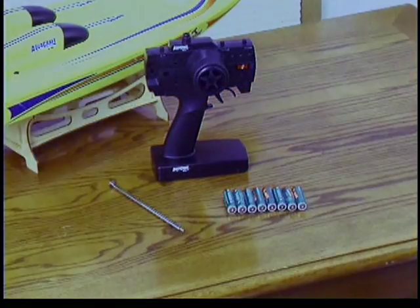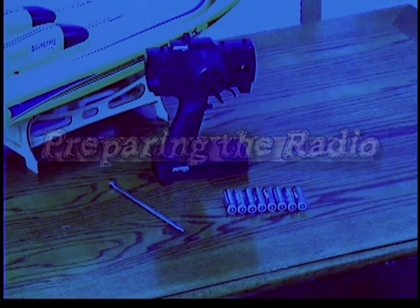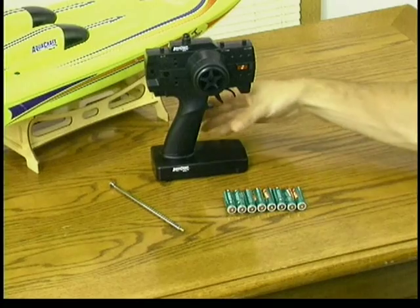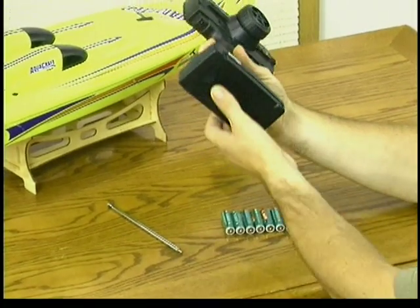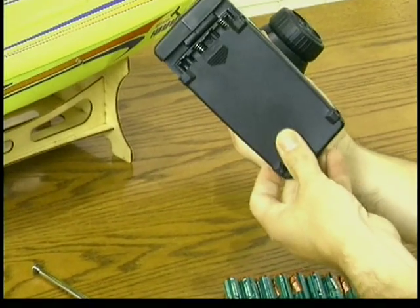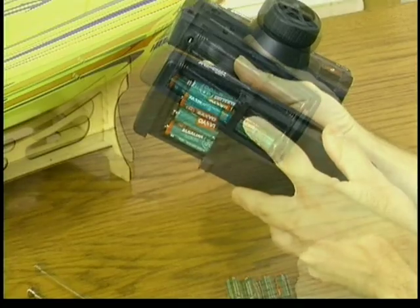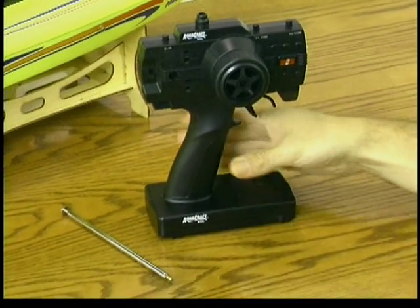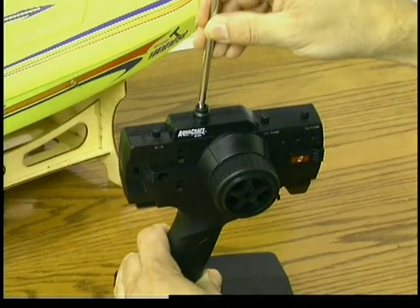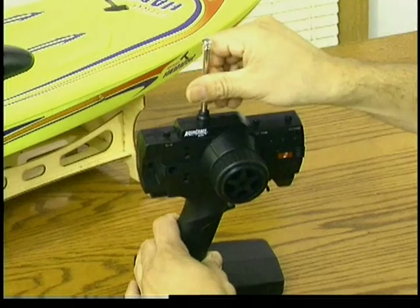It all starts with preparing the radio. The transmitter that controls your model requires power in the form of 8 AA alkaline batteries. To install the batteries, turn over the transmitter and remove the battery cover. Insert the batteries as shown in the battery compartment, making sure their polarity is correct, and replace the cover. Next, install the transmitter antenna by inserting it into the hole on top of the transmitter and screwing it into place.